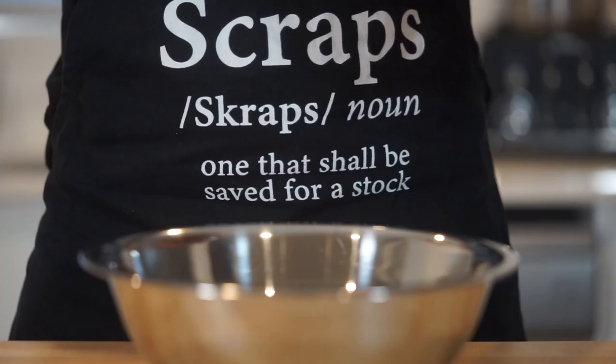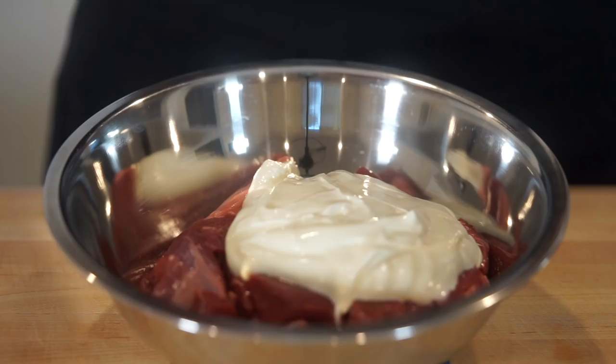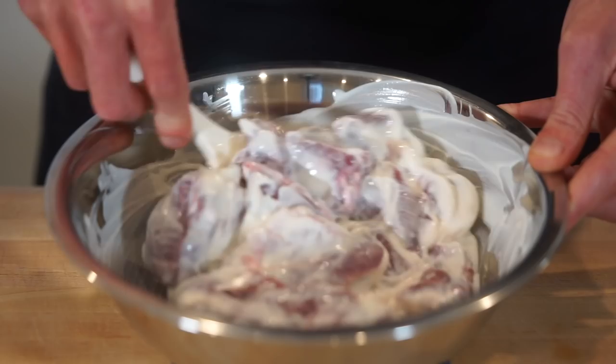Let's start this off by adding 750g or 1.6lbs of diced lamb leg to a mixing bowl, then follow it up with 3 quarters of a cup or 170g of natural Greek yoghurt, scraping it all in there to avoid any wastage. Hit this up with 1.5tsp or 7.5g of sea salt flakes.